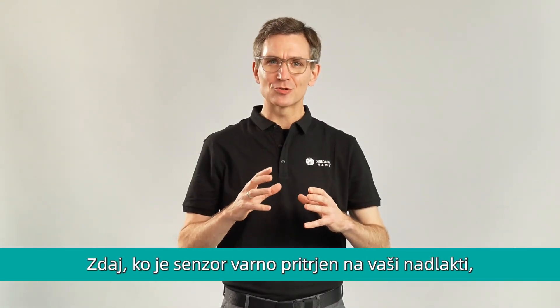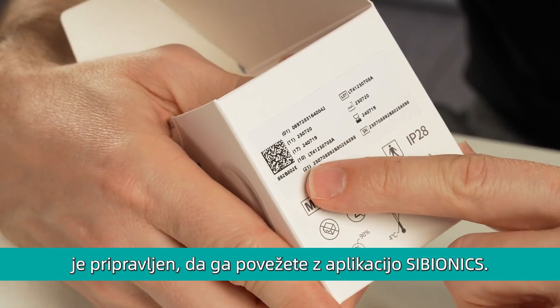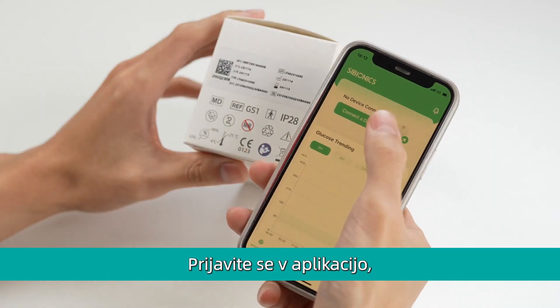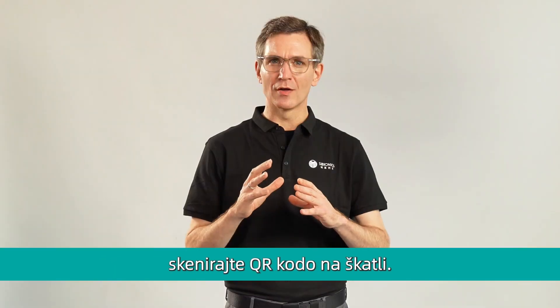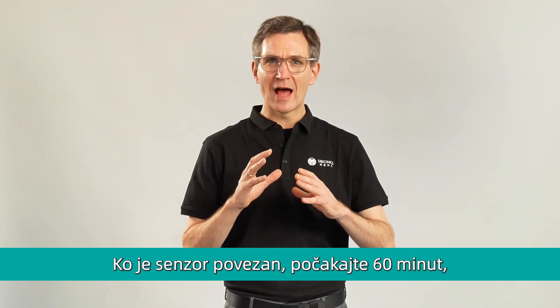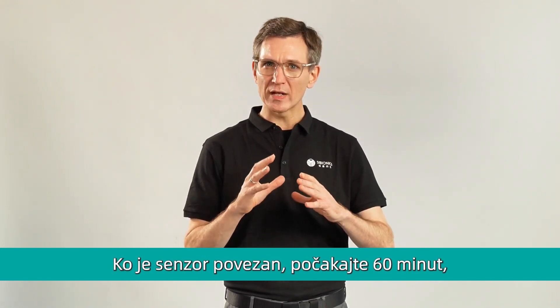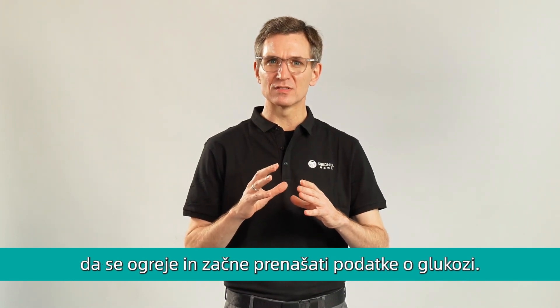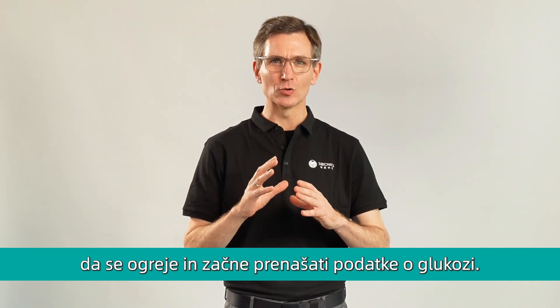Now that the sensor is securely applied to your arm, it's ready to pair to the Cybionics app. Log in to your Cybionics app and scan the link code on the CGM package. After connecting the sensor to the Cybionics app, wait about 60 minutes for the sensor to warm up and start transmitting your glucose data.